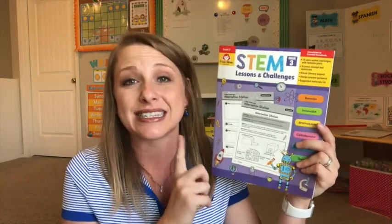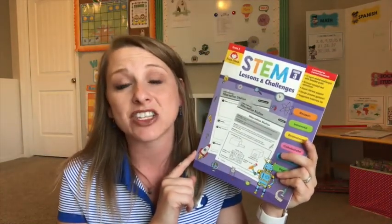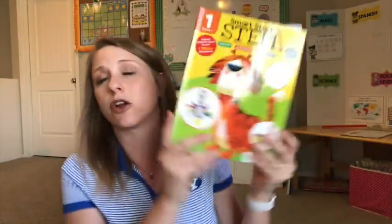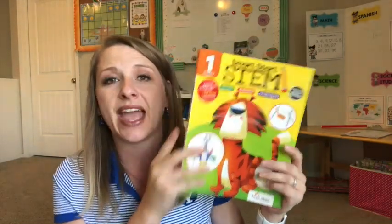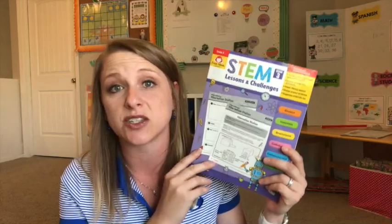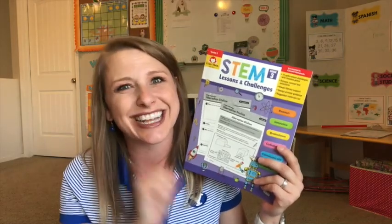Hey guys, it's Kaylin here at Full Purpose and Heart, and in today's video I'm going to share with you another amazing resource from Evan Moore that you can use when you're teaching science. Today's is going to be this STEM workbook called STEM Lessons and Challenges, available for preschool through sixth grade. If you're interested, let's go ahead and get started.